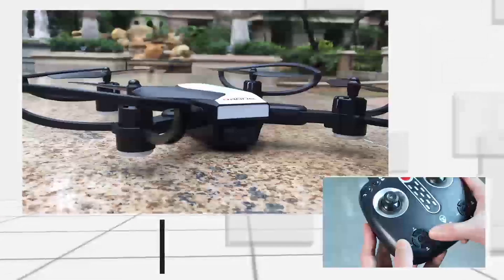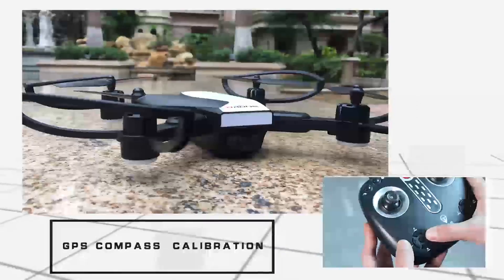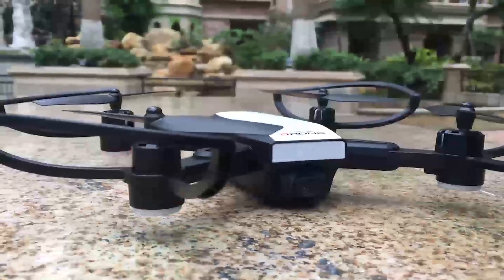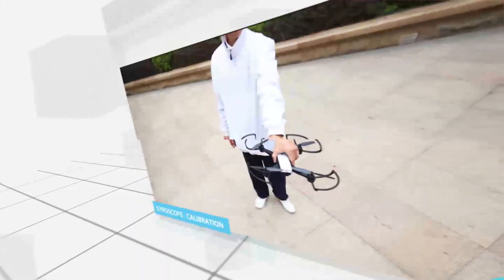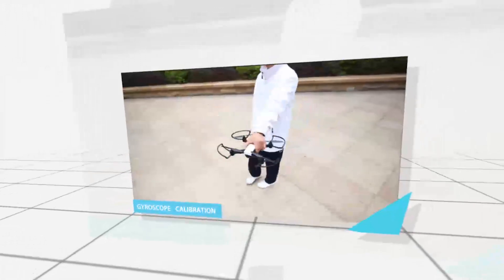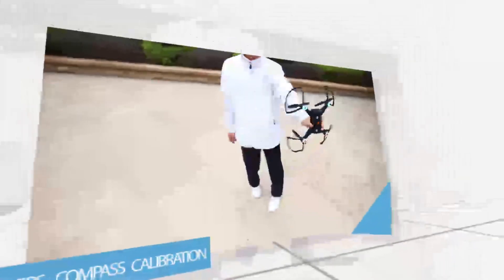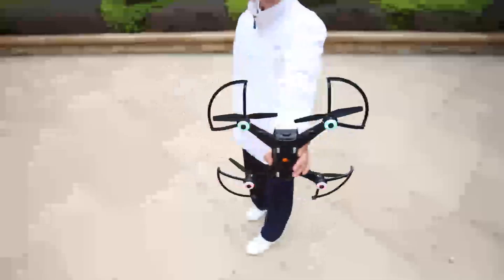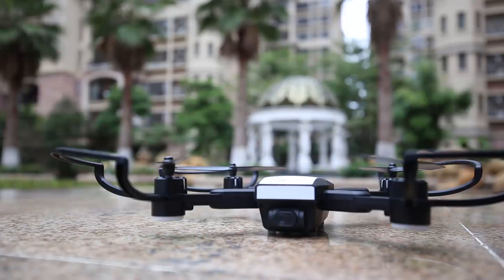GPS compass calibration: Long press the right button for 3 seconds to initiate GPS compass calibration. The drone LED light turns from slow flash to quick flash. Pick up the drone and rotate 3 circles in the horizontal direction, then rotate 3 circles in the vertical direction.